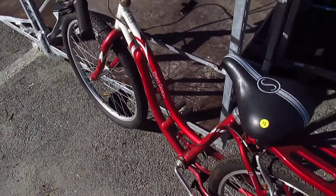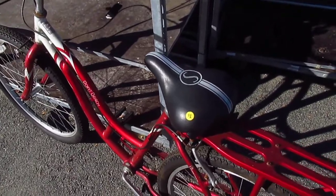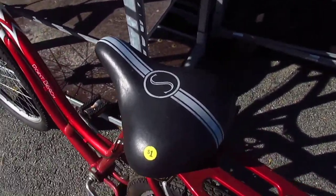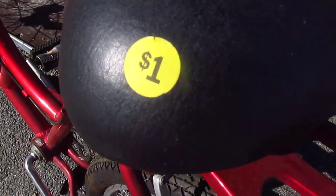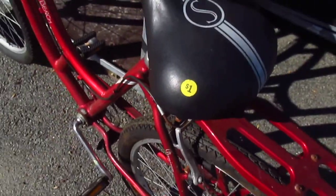The question on my mind is: did I pay too much for this bike? And if you look here on the slick Schwinn seat, there's the price tag — one dollar.